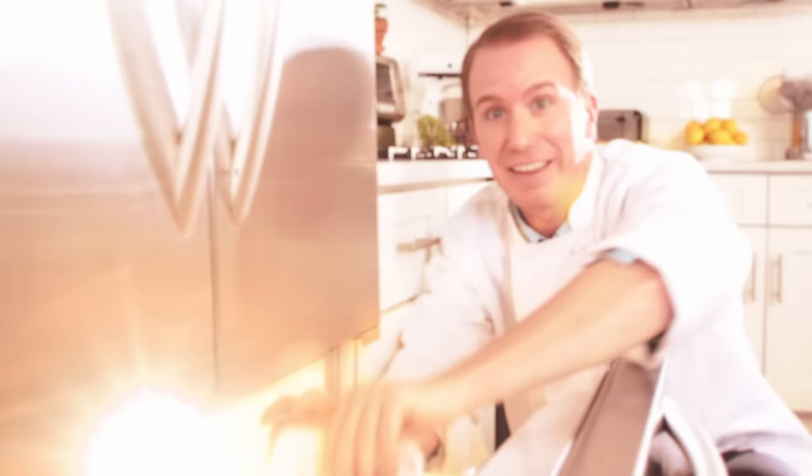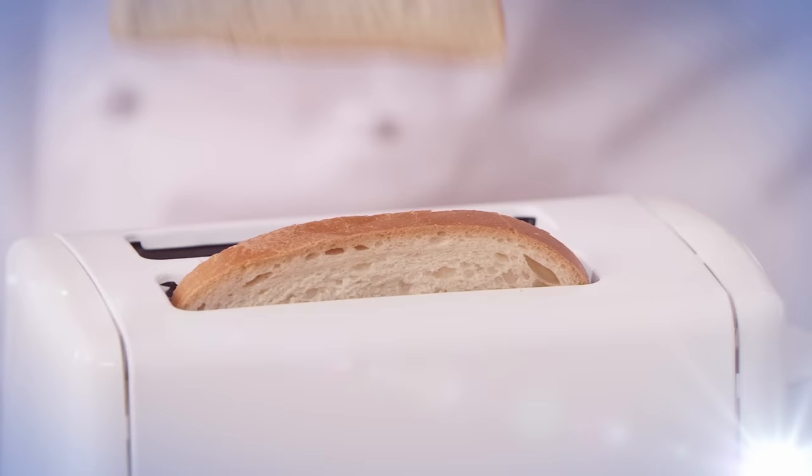Hi, I'm Arthur Elliott. Welcome to my show. I'm a chef, an educator, and a perfectionist. And I'm here to teach the world the cooking basics.